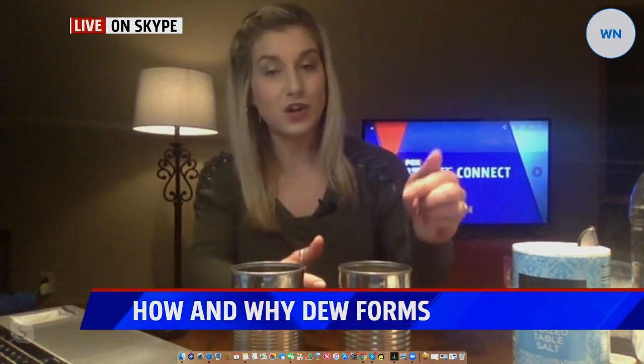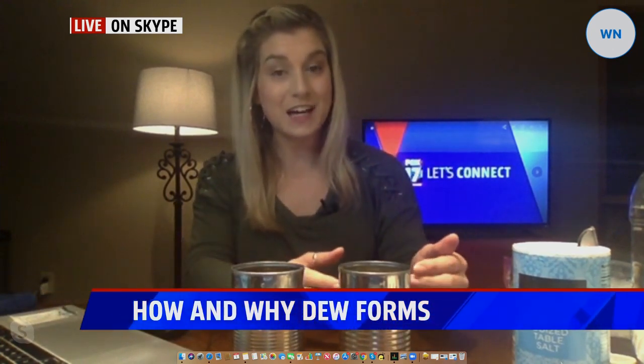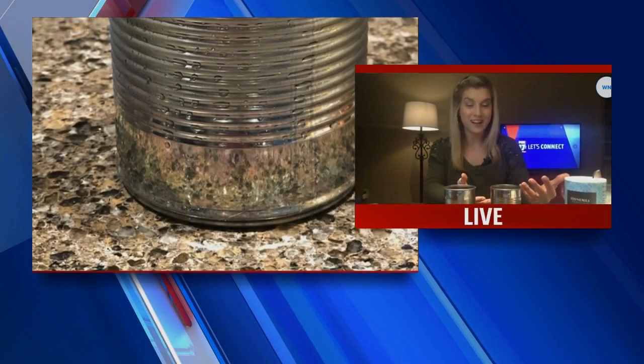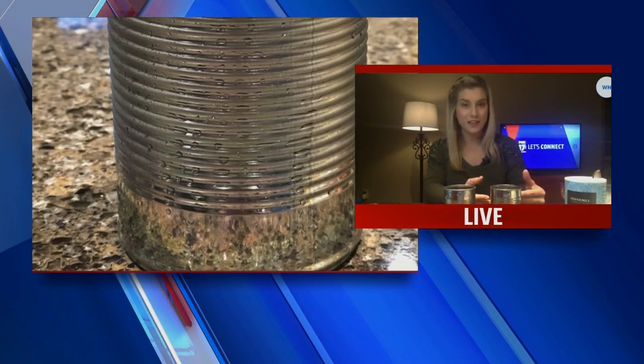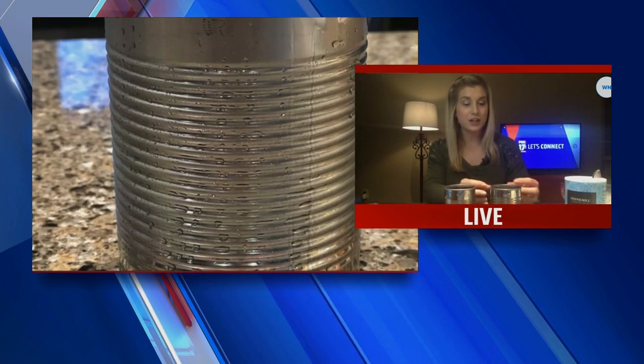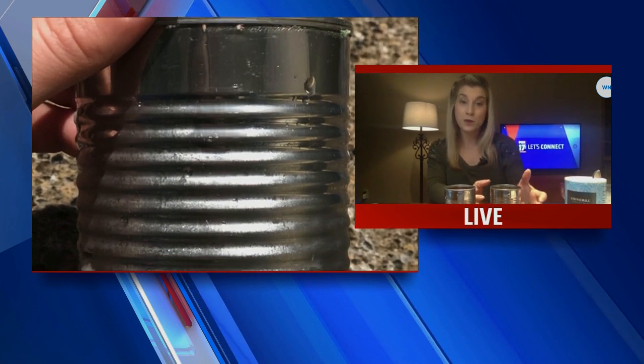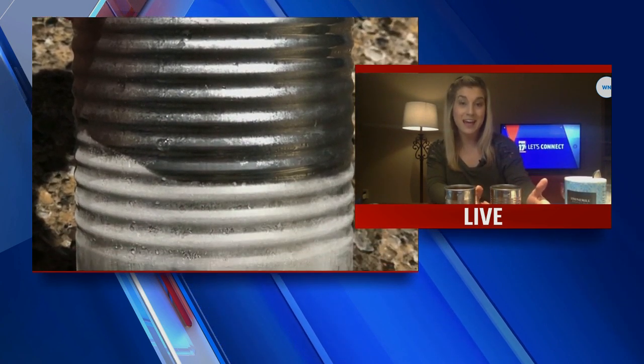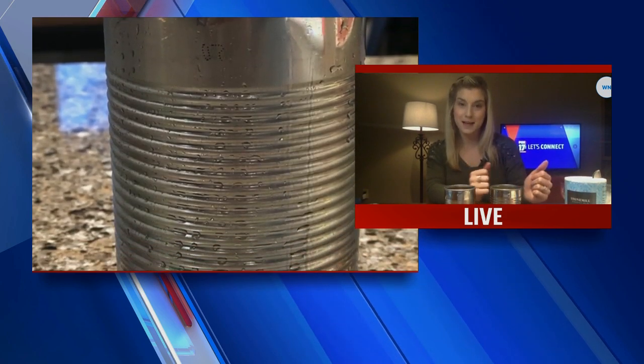Here's what's happening: the salt and ice mixture is actually melting the ice, and that requires heat, which ironically is coming off the ice. But that reaction ultimately makes the entire mixture cooler. That cooler temperature reacts with the water vapor in the air, and on the outside of the can, that water vapor reacting with the cooler temperatures makes your frost develop.